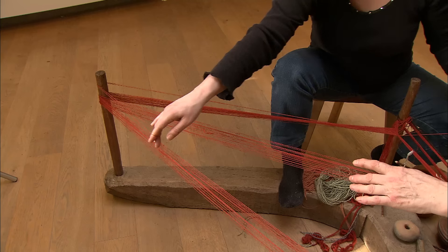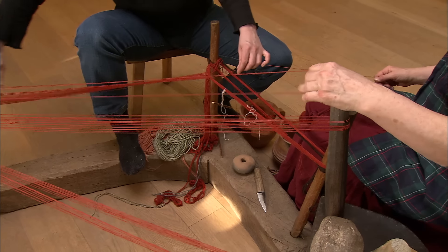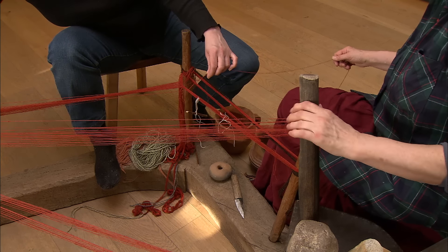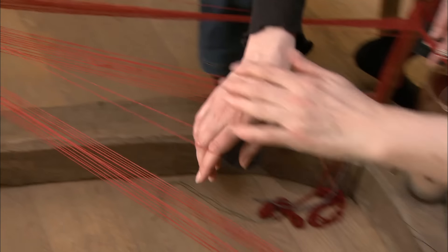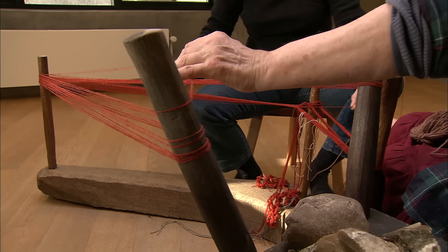On a warp-weighted loom, the weaver first has to make a starting border — a narrow ribbon woven with two sheds. The yarn woven through the warp is called a weft. When weaving the starting border, the weft is pulled through, and the length of this will define the width of the finished cloth.